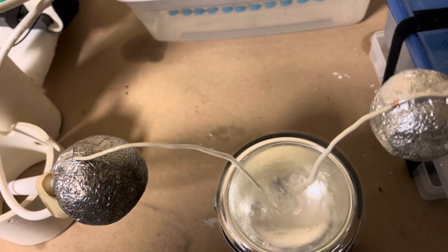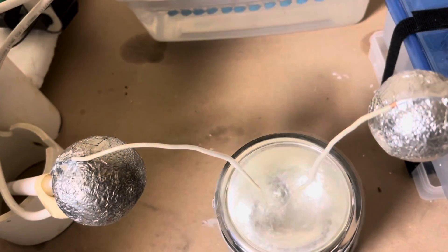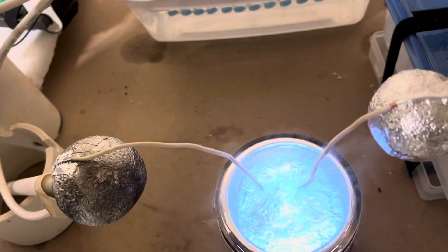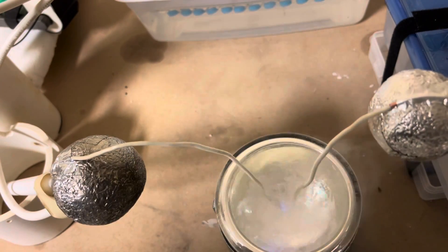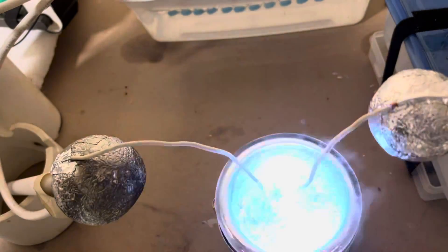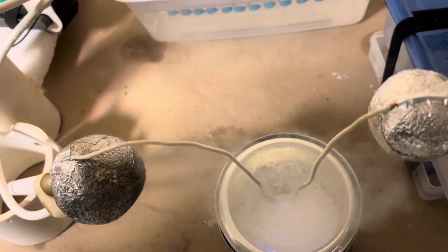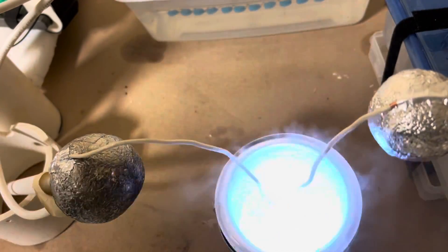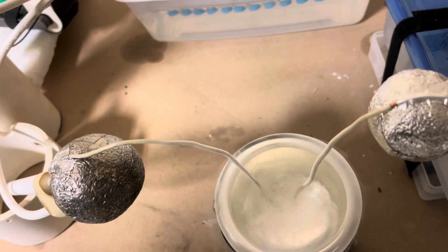Now let's turn on the power. That is incredible.